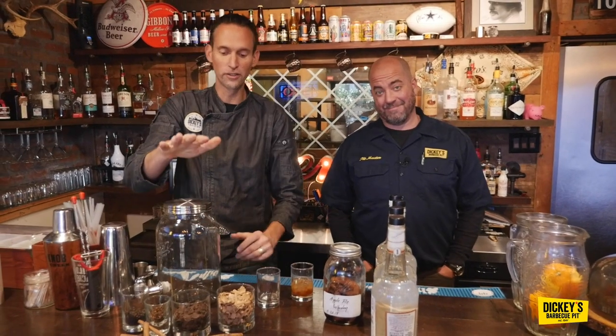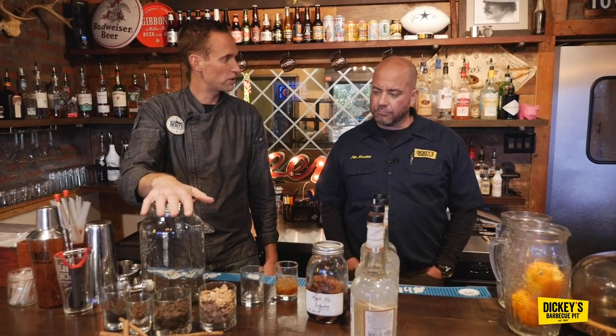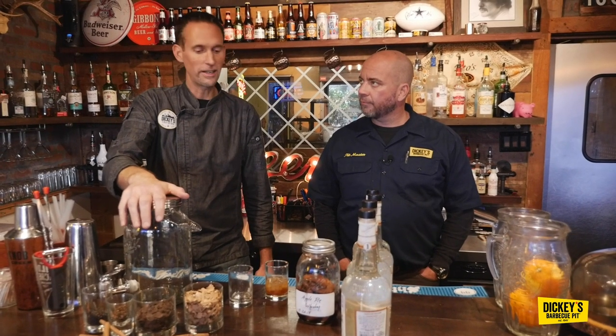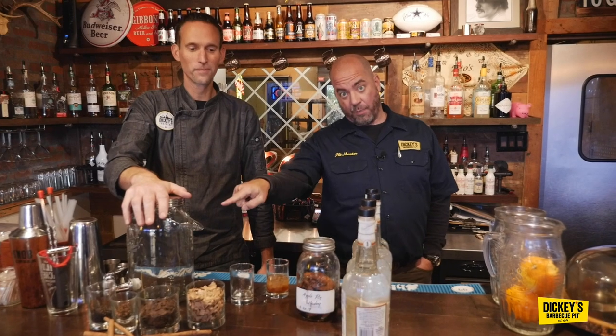So we're going to do four liters of this blend. It's going to take 30 days for this to mellow out, so you can't rush this. You don't want to be sipping on it on day two — it's not going to be good. So there'll be a follow-up episode in 30 days where we're partying with this.